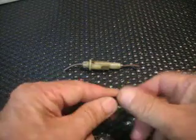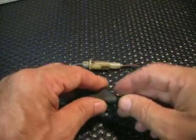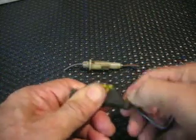Unscrew the plastic piece. Put it on your wire. Put it inside the connector. Nothing fancy. Screw in your plastic piece. Get a good strong connection.